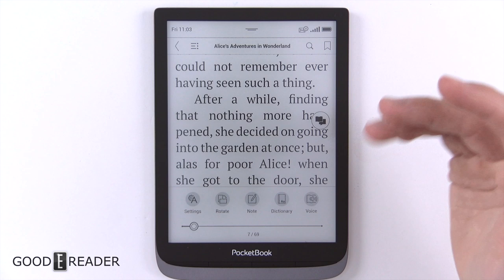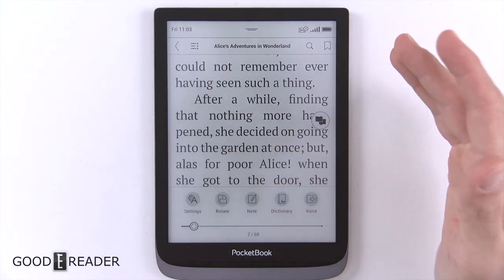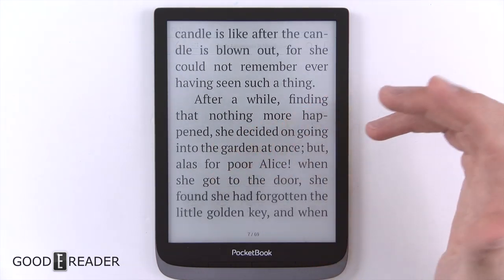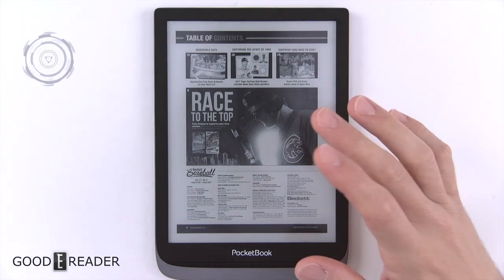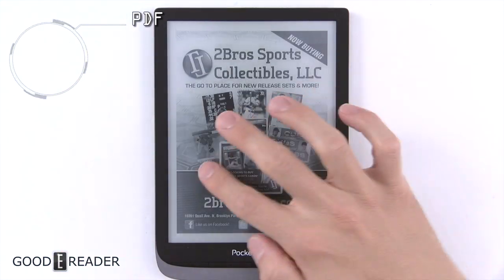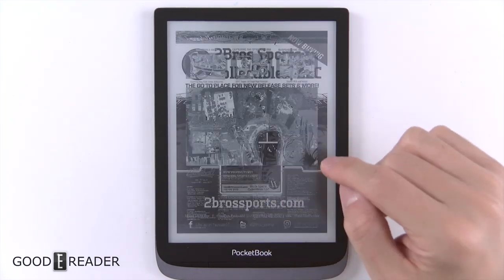Surprisingly it is quite customizable when it comes to notes, annotations, highlights, and even making physical notes on the screen, which could really break down a lot of barriers because you don't always have to have a PDF or a note-taking device for that matter. The PDF experience on this device hasn't really been prioritized — it is okay but it's not the greatest; it's a little bit sloppy and a little bit slow.